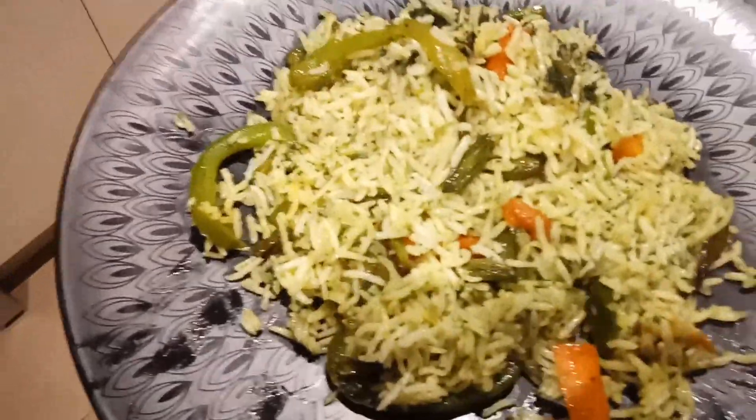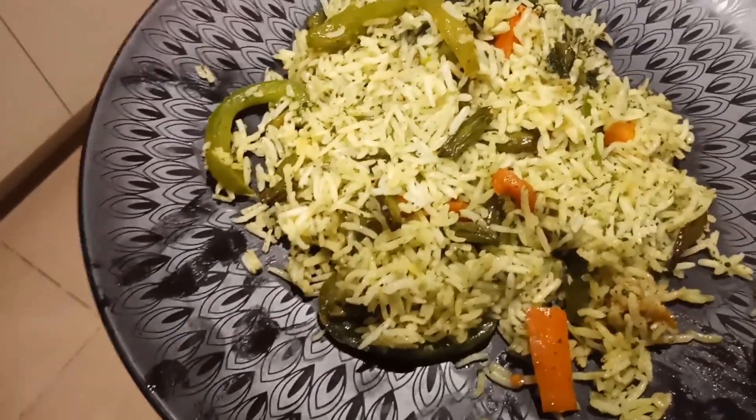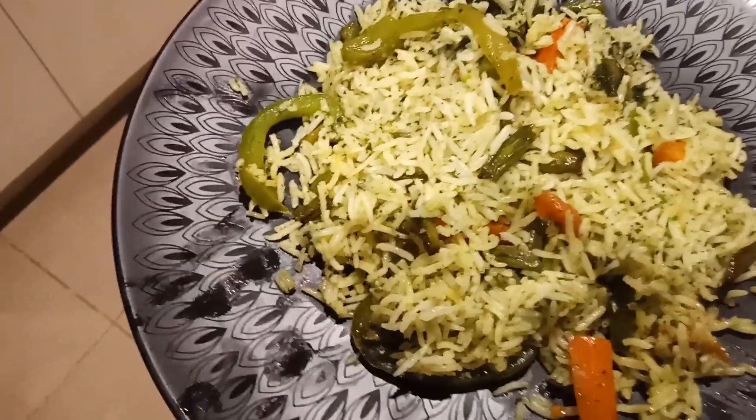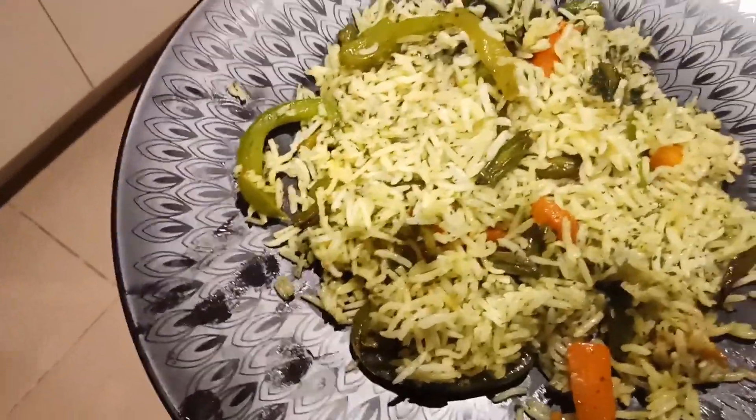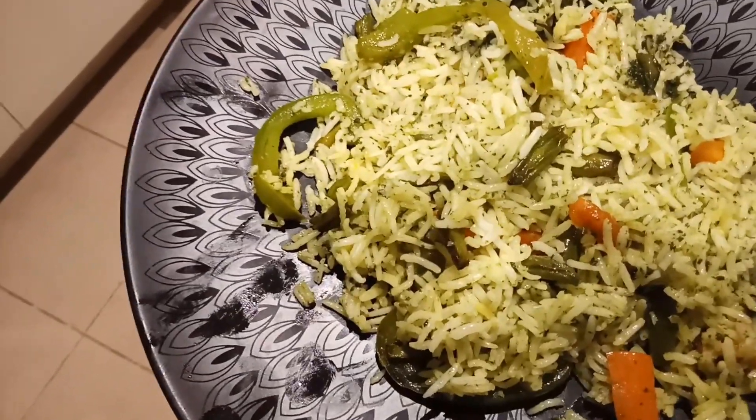My pudina pulao is ready - we can call it green rice! I've put it in the serving plate. On the side, you can make any raita or it goes well with potato chips. Today I'm making raita.